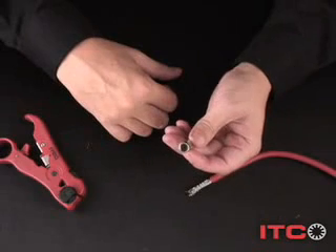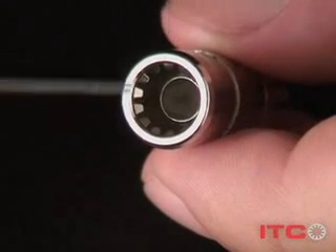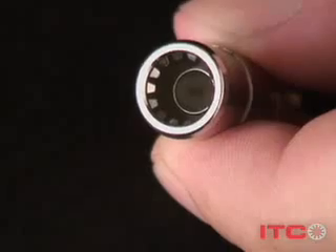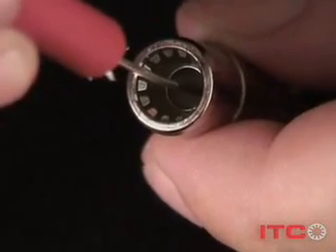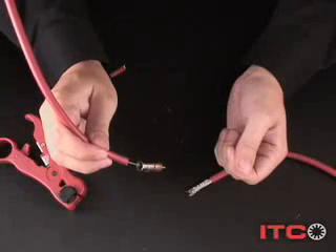Voila — ready for another go around. You're looking at our floating ring that provides grip and enables torsional strain relief. Another key feature is our center pin capture system — this innovation secures the center conductor for a connection that will inspire confidence.